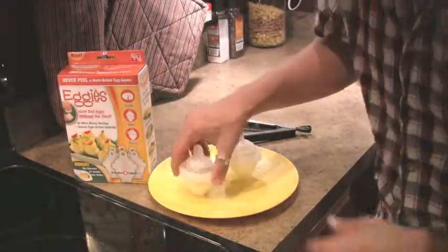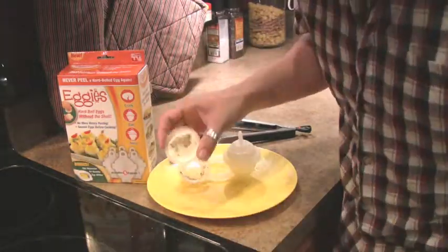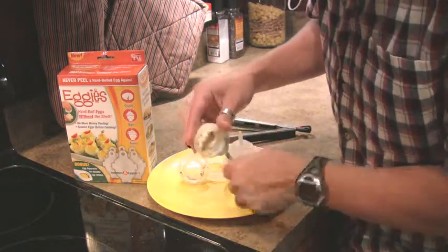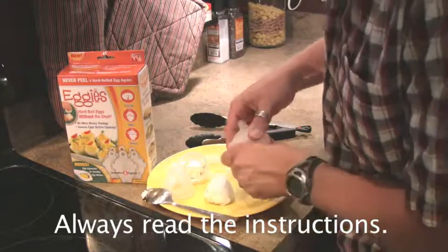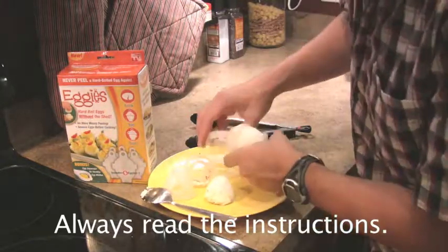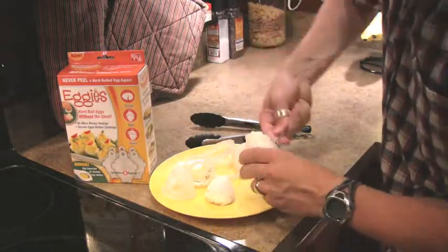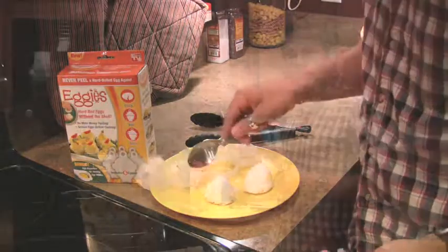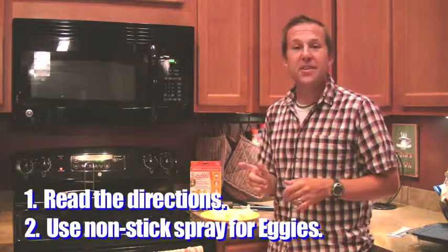So we've got a couple of cooked eggs here. We're just going to go ahead and try to pop this off. Looks like that came off pretty easy. So I didn't spray them, and sometimes it helps to read the instructions — I don't always do it. But they're still going to be great, I'm sure. We're going to pop this one off and probably have the same result. So, a couple of hard-boiled eggs. The Eggies do seem to work really well. When you use a non-stick coating, definitely read the directions.